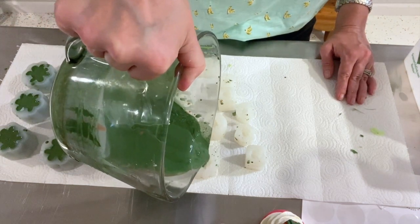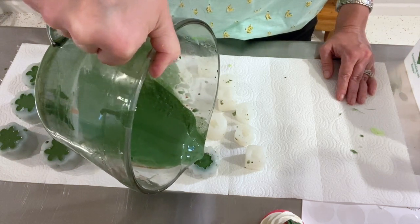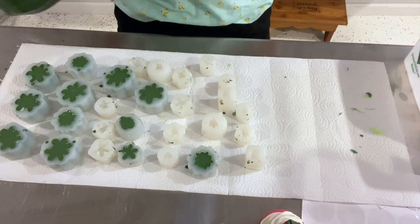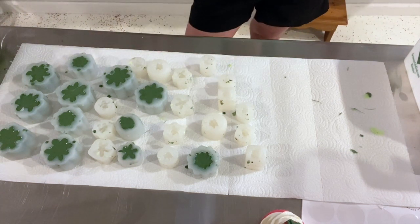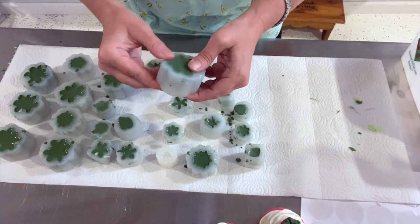I'm going to do some that have a little bit of a brick red in them. I'll be back in a minute — I'm going to finish the rest with a combination of green and brick red. Okay, let's take these out — they're about ready.